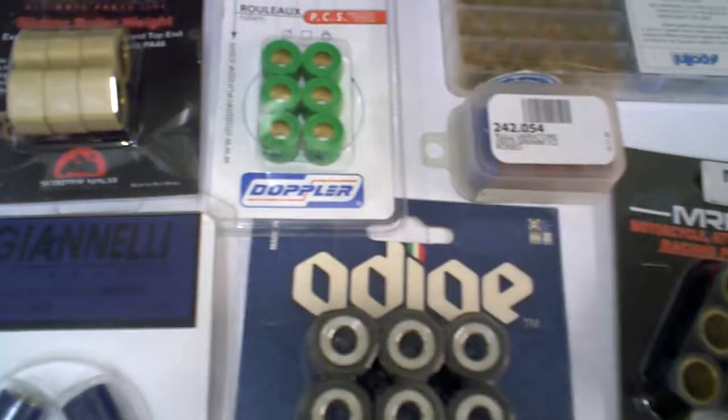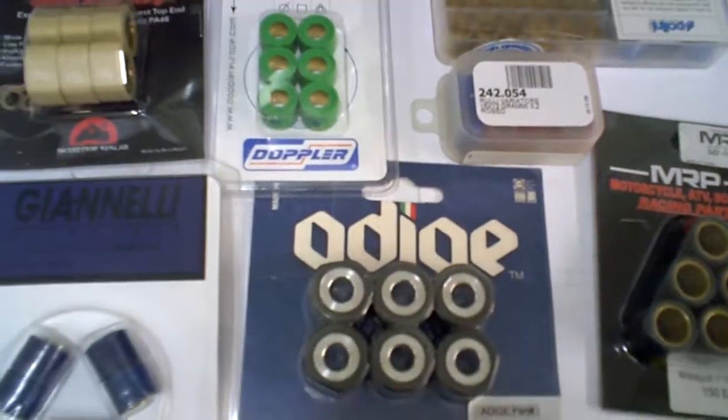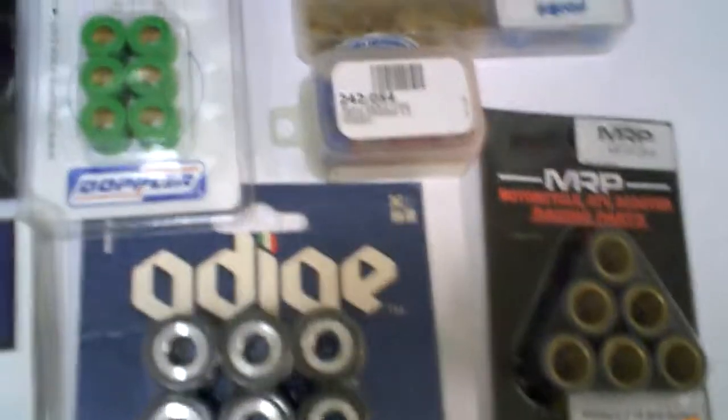So we have the variety if you're looking for different performance parts. Check our website for different rollers and sliders from all these different brands.